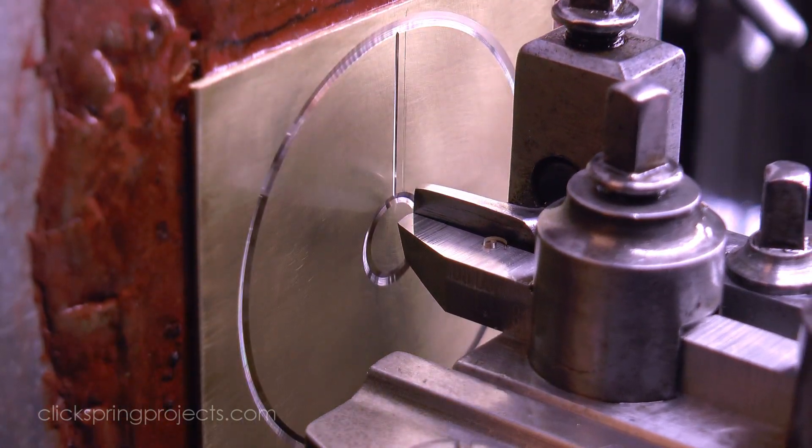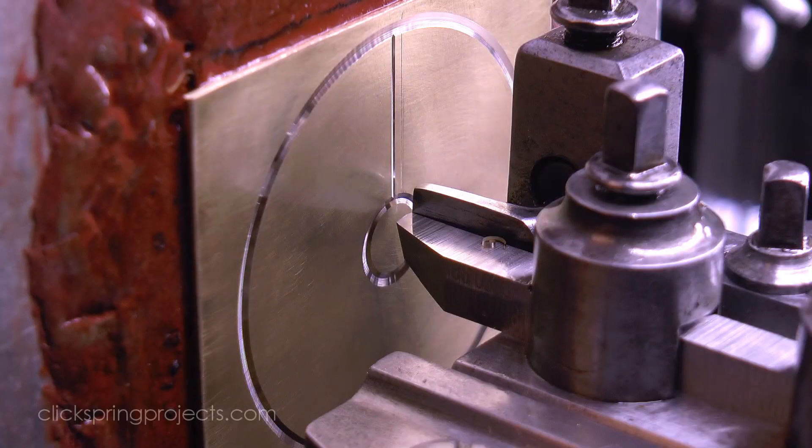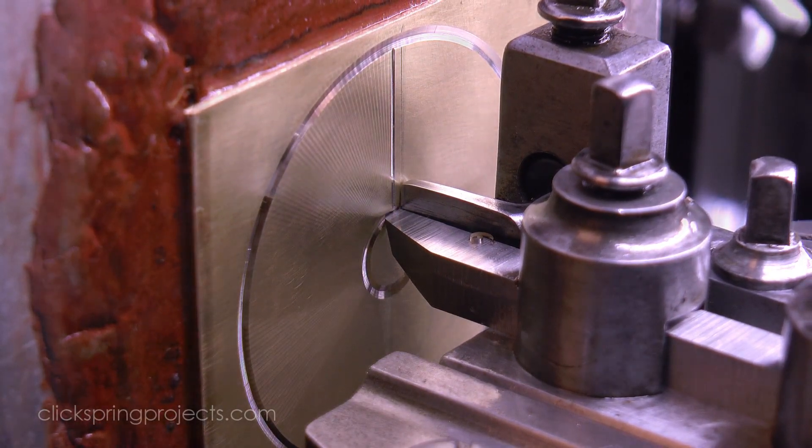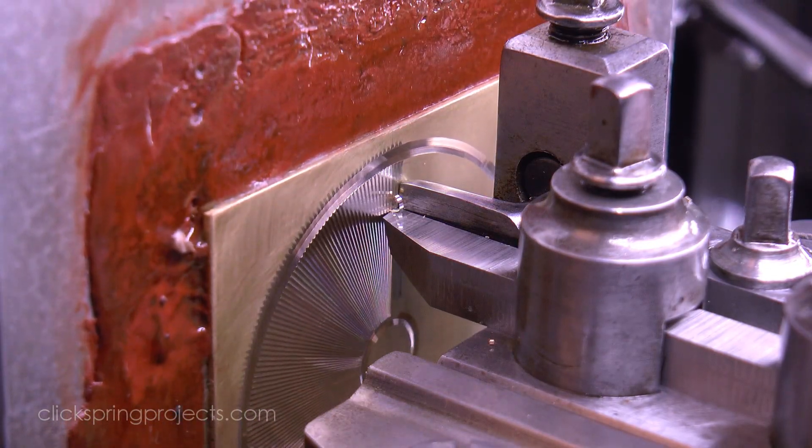Now all of this works fine right up until we lose the adjacent reference surface over which to run the guide. It might be that we've completely cut that surface away, leaving peaks below the original surface as part of the pattern formation.